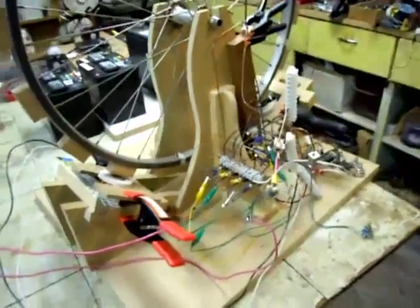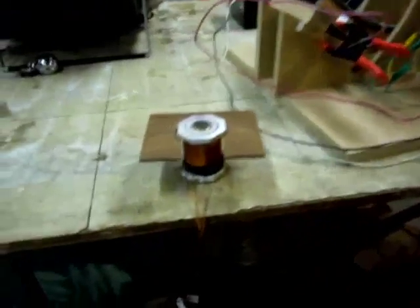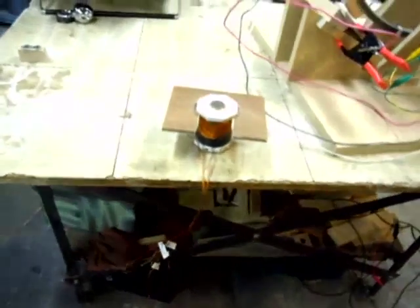I'm going to mess around with this third coil I have, which has been in play before. It's this one here — that one.